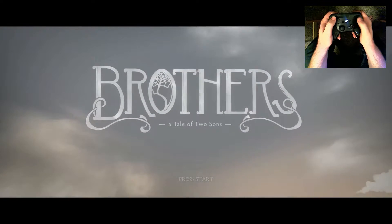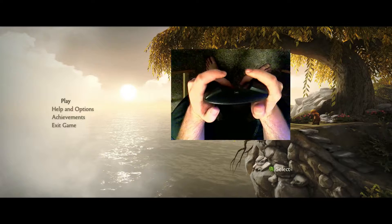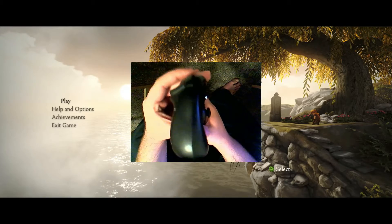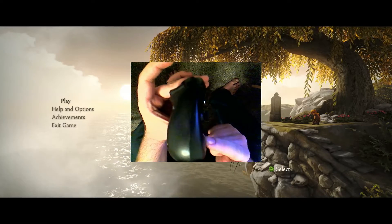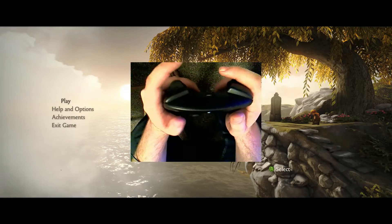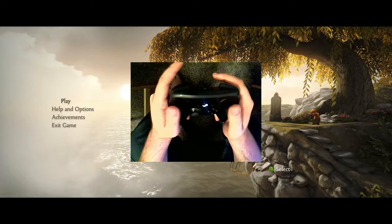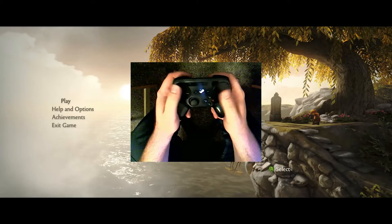So this is Brothers: A Tale of Two Sons, and while I'm going in there, I want you to notice that I'm actually holding my thumbs just barely above the trackpads. If you do have a Steam Controller, you'll notice it's slightly different from other controllers in that it curves up on the lower grips, and the reason for that is they want you to be able to comfortably rest with your fingers just barely floating above the trackpad. And if you do press your palms into those little divots, it is actually fairly comfortable to hold your thumbs slightly higher.